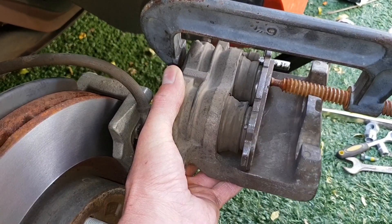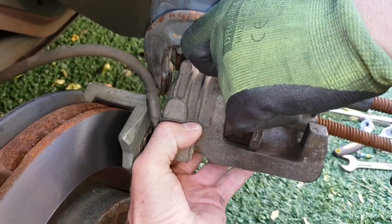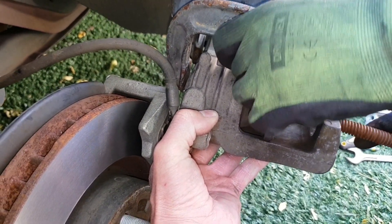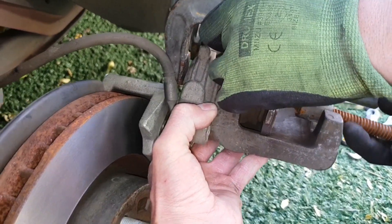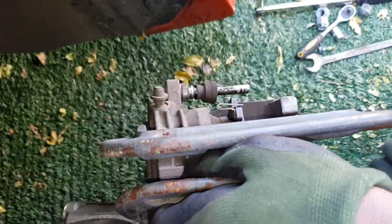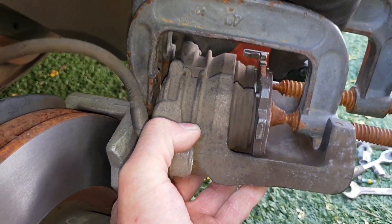I'm pushing the pistons back — this is the best way to do it. Don't try and hit it with a hammer; it's not going to work and you're just going to damage it. We just push it like that and it will go back, leaving enough space for the new brake pads to go in.